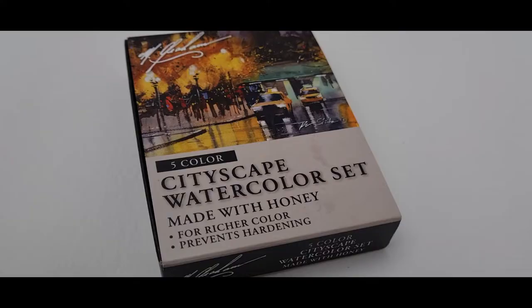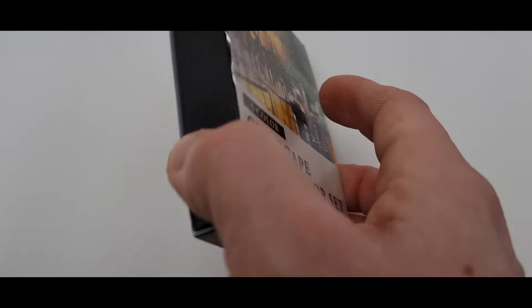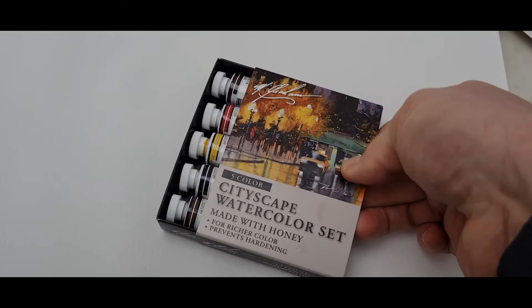Welcome back to my channel. Today I'm going to be looking at these M. Graham watercolors, and they're really nice. You can get different sets. This is my Cityscape set, so you get five different colors. On the back we've got Sepia, Hansi Yellow Deep, Burnt Sienna, Payne's Grey, and Pyrrole Red.